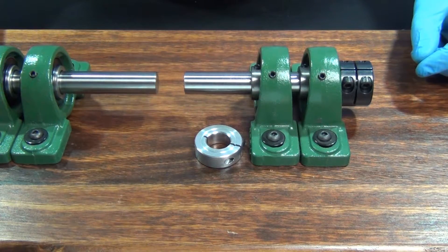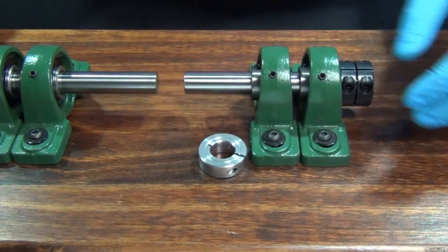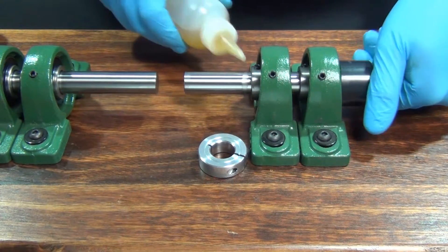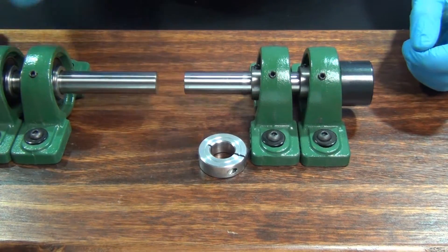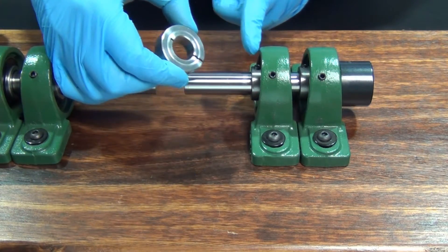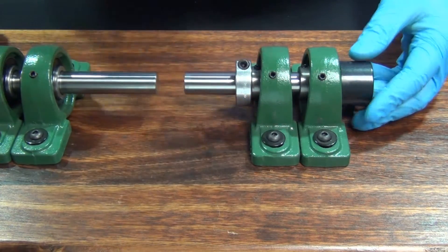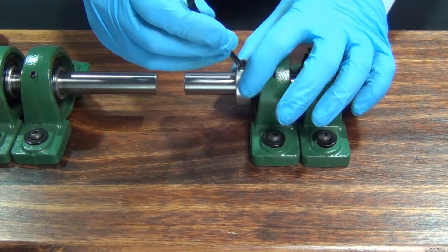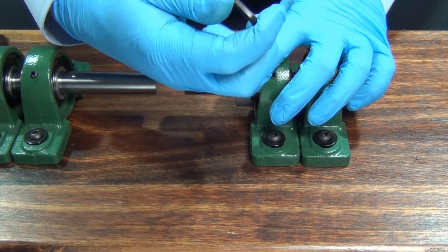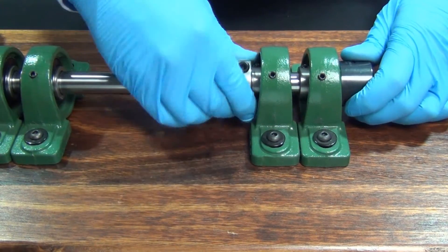To begin collar installation, first wipe the bore clean and apply a thin coat of light oil to the shaft. Next, slide the collar onto the shaft with the grooved face toward the mounted component or in the load-bearing direction. Tighten the screw until a slight resistance is felt and twist the collar into its final position. This will ensure that the collar is correctly seated on the shaft.